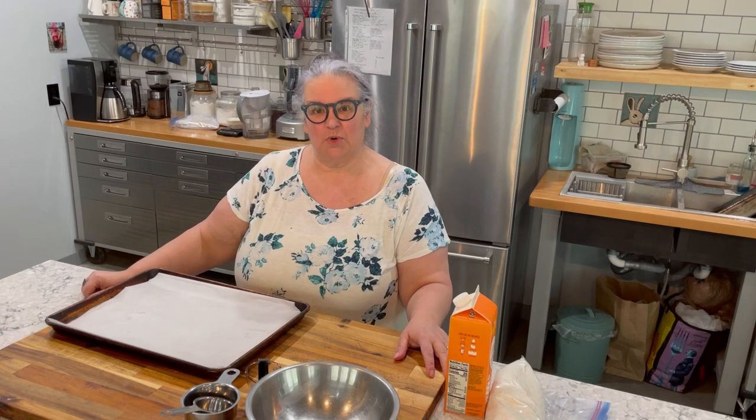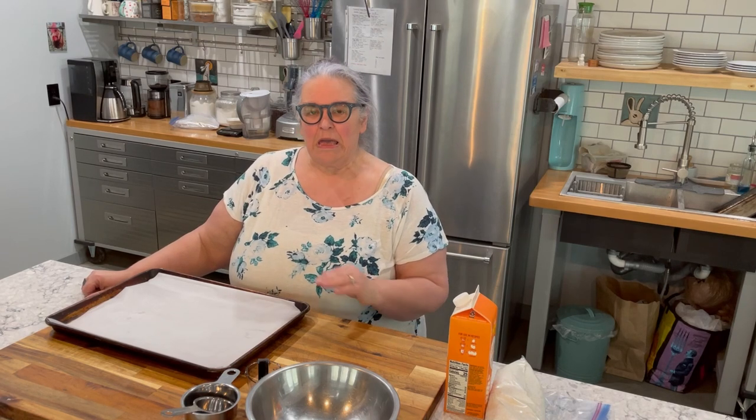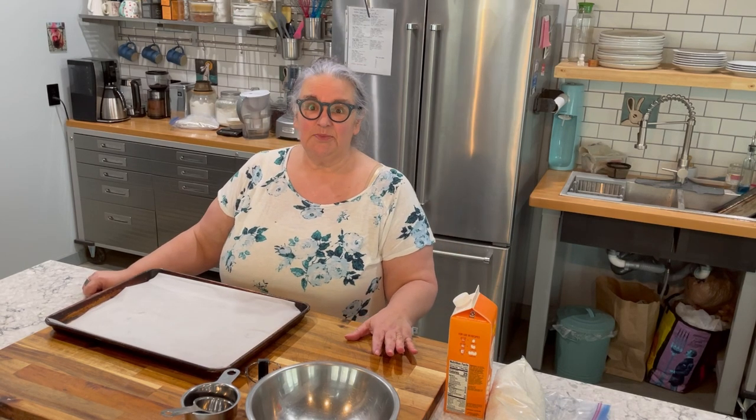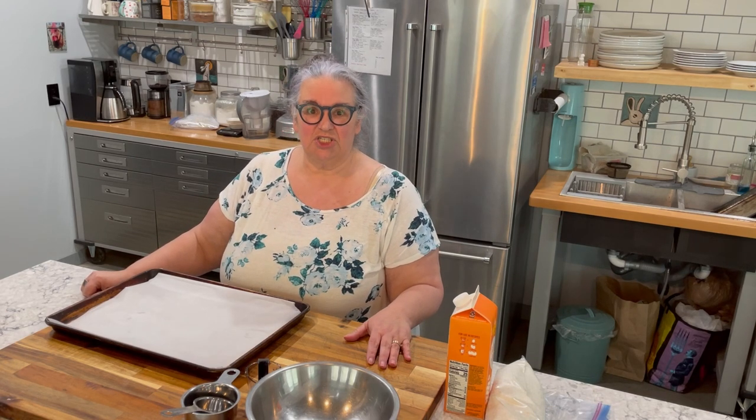Welcome back to my channel. My name is Elizabeth and I am living in the light by documenting my weight loss journey using the Optavia 5-in-1 program. If you want more information about the Optavia program, please feel free to reach out to me — my contact information is in the description box below. The Optavia program has you eating five fuelings, which come to you each month in your Optavia box, and you get to make one lean and green meal each day.